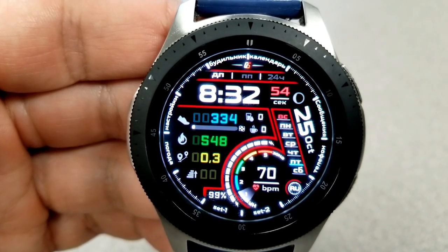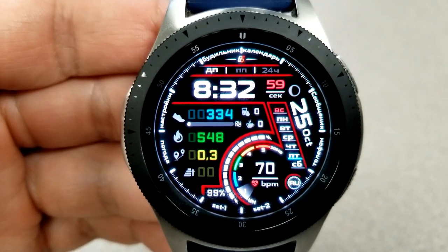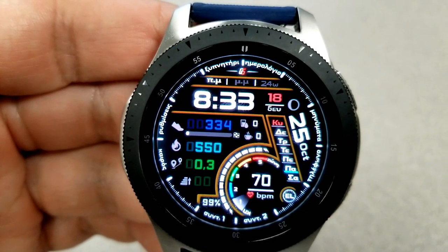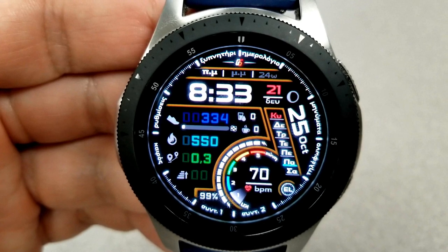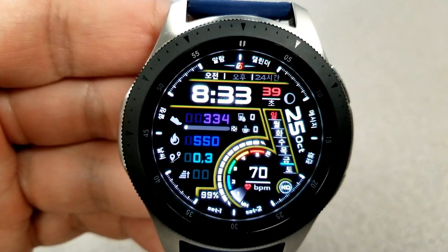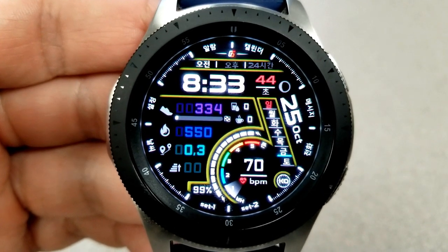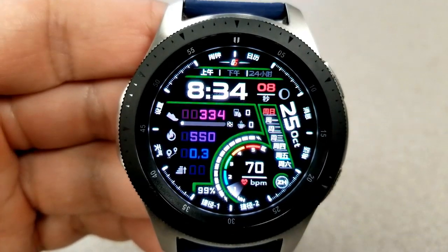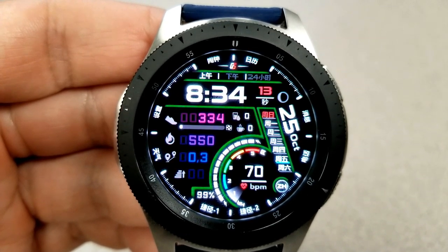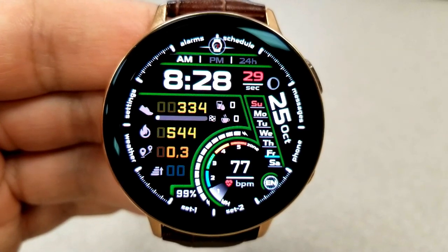The large dial at the bottom right identifies your heart rate as well as an intensity zone indicator. There's a battery remaining gauge wrapped around the outside of the heart rate display. On the right-hand side you have the date and a weekday indicator. Tapping on the small circle between the 4 and 5 positions lets you change the language — nine different languages available — affecting weekday names and all shortcuts around the bezel. There are eight shortcuts in total, both fixed and customizable.